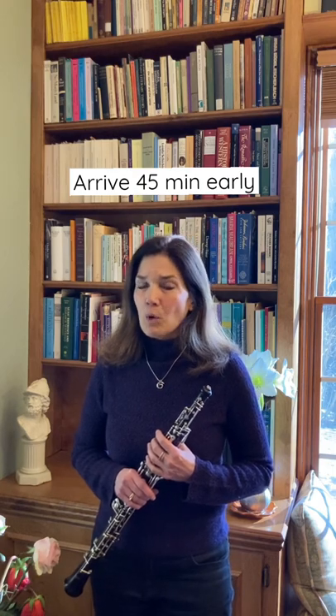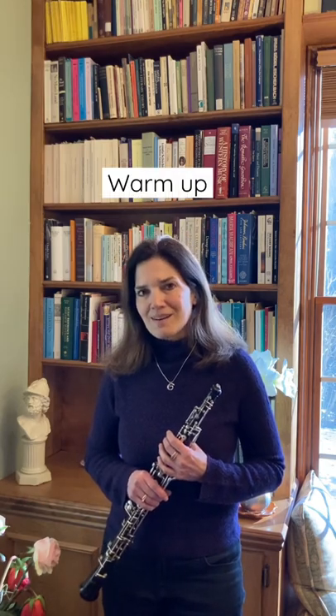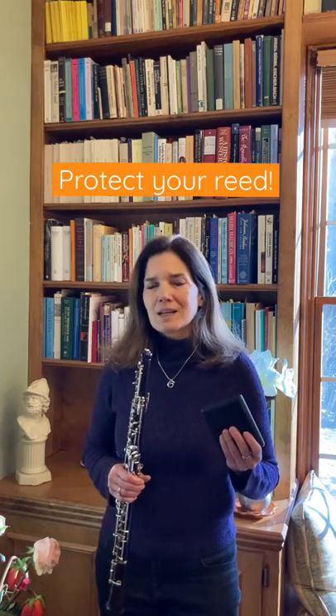You want to arrive about 45 minutes early, find the warm-up room, check in with the room chairperson, and warm up — but not too much so you don't get tired out. Then, when it's time to go perform, swab out your oboe and put your reed in the reed case.